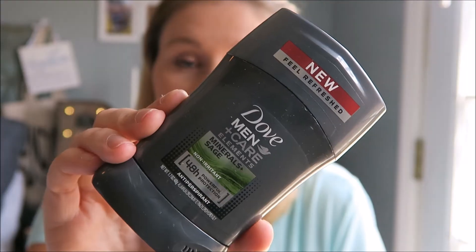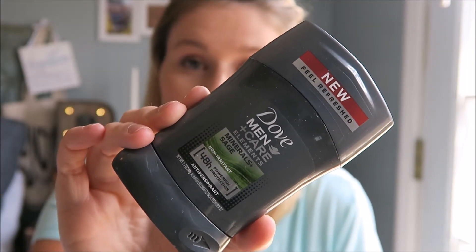First we got the Dove Men+Care Elements Minerals and Sage Deodorant. My husband will definitely get some use out of that.